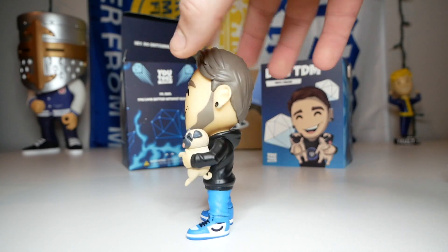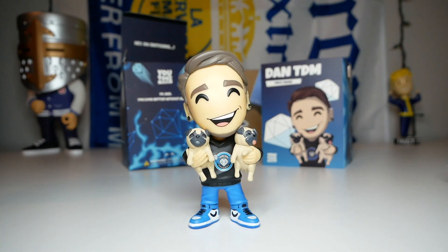I'll give you guys one more 360 of the figure because it looks very clean and very good. That's all I have for this video. If you guys liked it please hit that like button and subscribe for more YouTube's unboxings. Thank you guys so much for watching and I will see you in the next video.